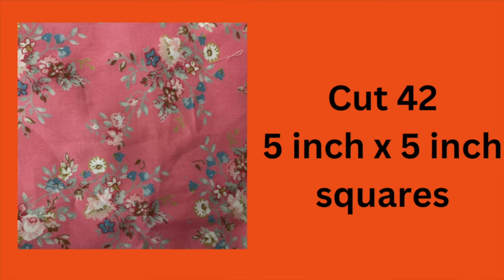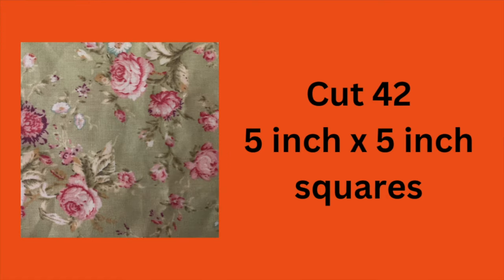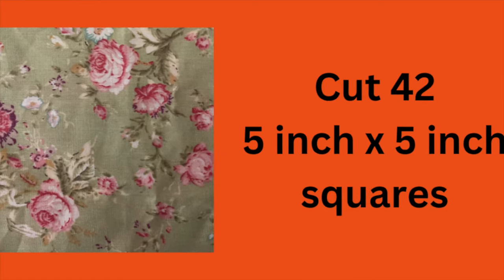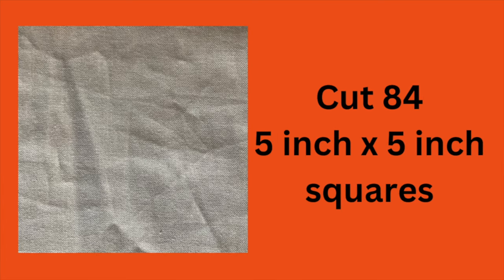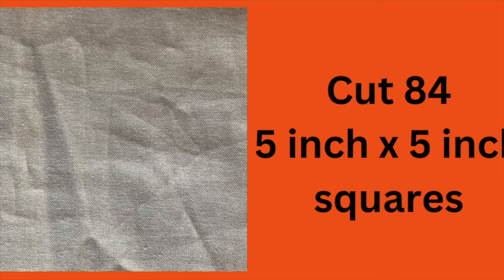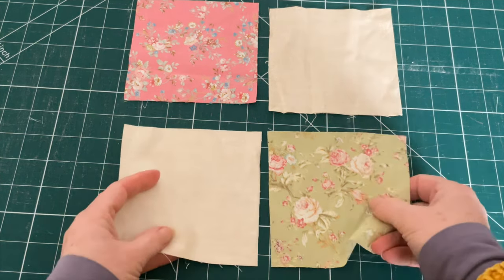Cut 42 five-inch by five-inch squares of the pink fabric and 42 five-inch by five-inch squares of the green fabric, then cut 84 five-inch by five-inch squares of the plain cream fabric. To make your four-patch, place one pink, one green, and two cream squares in this order.